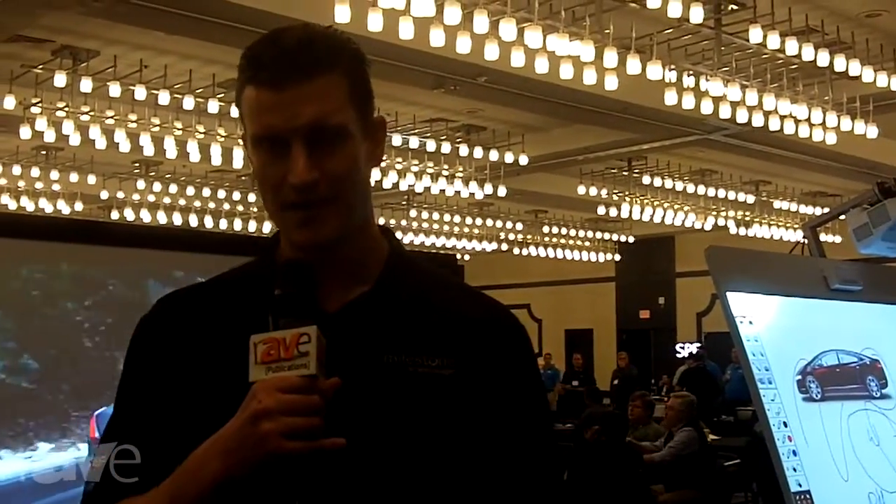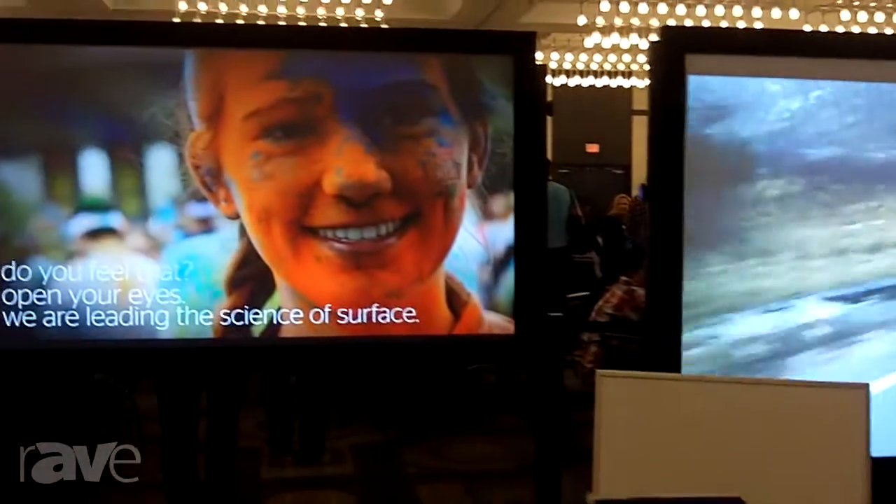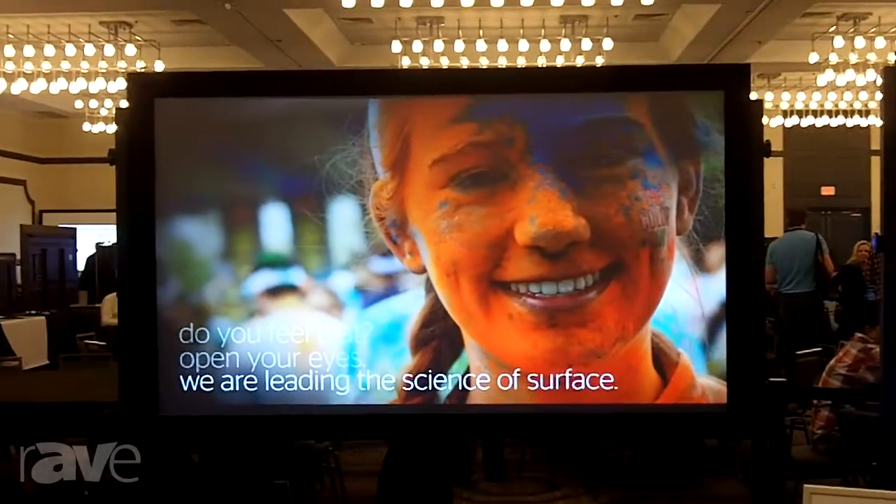Hello, I'm Mark Coxon, and I'm with Daylight. We're here at Almo Pro AV's E4 show, and this week we're showing a new screen from Daylight called Parallax.